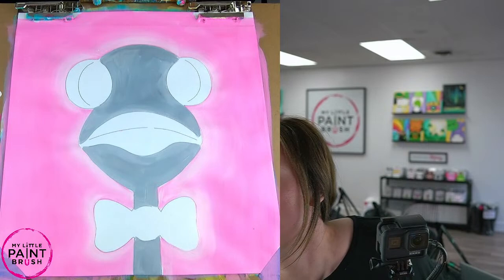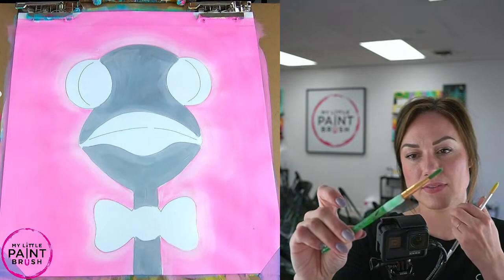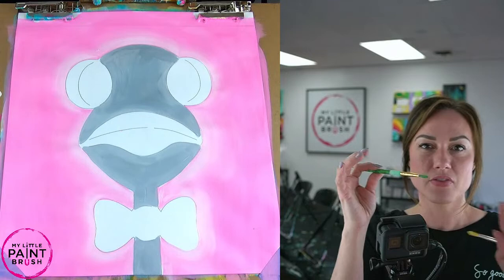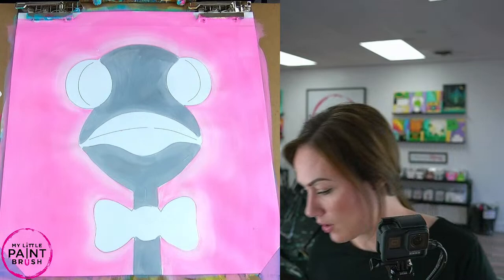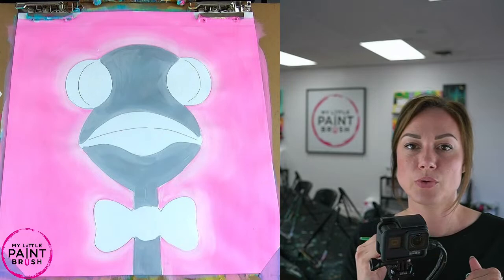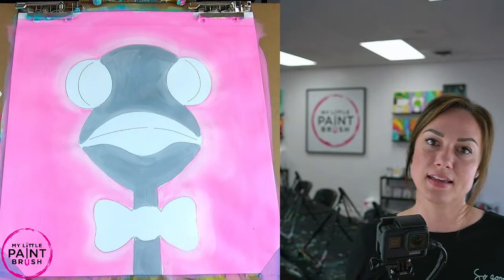Let's look at our brushes. I've got two options — I believe it's a number six. I also have a number 10 round, but I'm going to try the number six first because this is the one that we like to use for our beginner artists. The fun thing about this round brush: if you put a lot of pressure on a brush stroke, you are going to get a thicker stroke, and if you lightly press, you're going to get a thinner one. So we're going to use that to our advantage as we put in these feathers. Directionality is going to matter as we put these feathers in and kind of go around the eyes and around the beak.